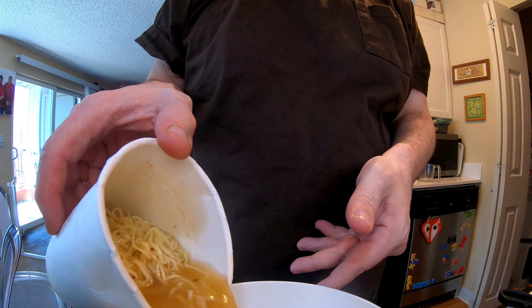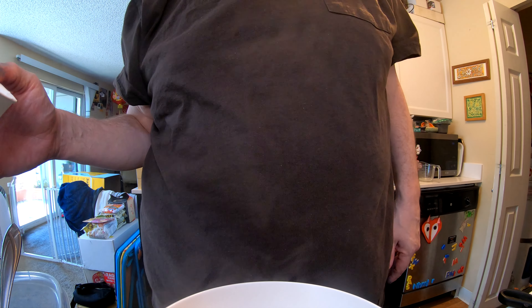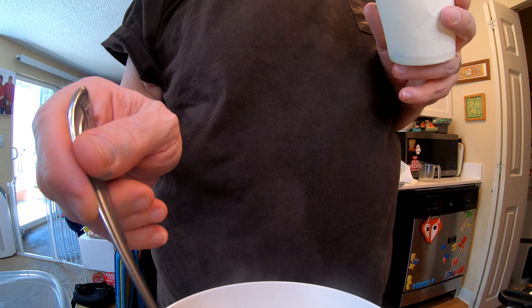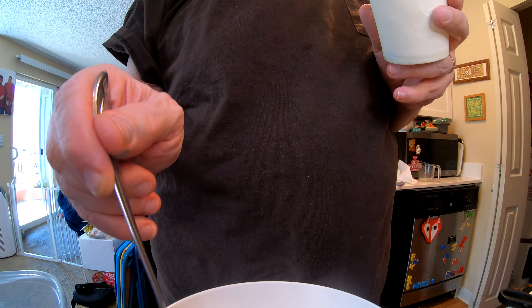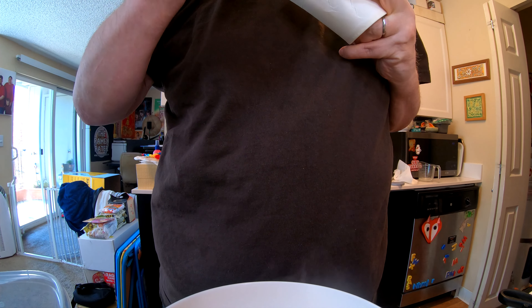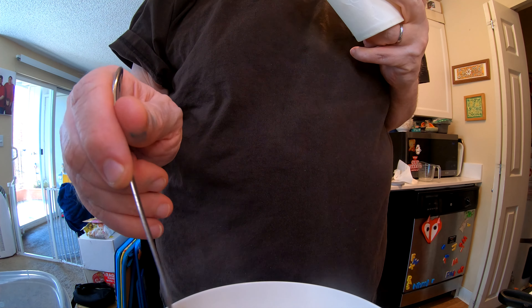It's good! It's good! It's not spicy! I can't change the noodles — it's like a twin, and it's red.